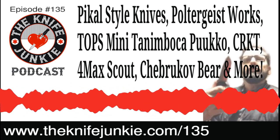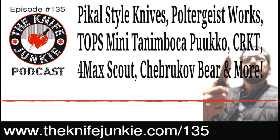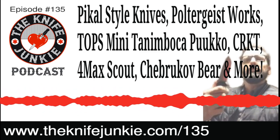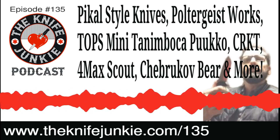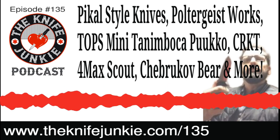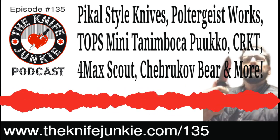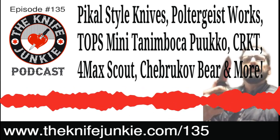We'd love to hear from folks out there — do you have any experience with pick-call style knives or knife fighting or self-defense training? Have you used them? Did Bob's discussion turn your thinking around a little? Give us a call at the listener line, 724-466-4487, or shoot Bob an email at Bob@theknifejunkie.com. It's much better if you'd leave us a call on the listener line so we can actually hear your voice and share it on the podcast.